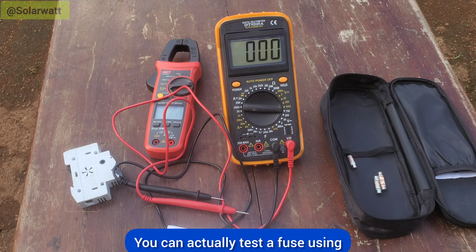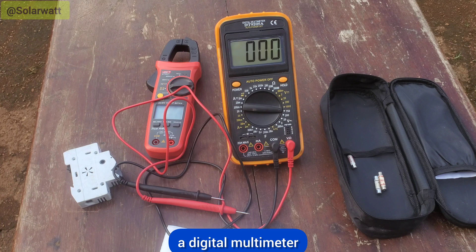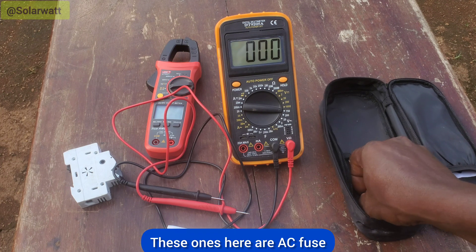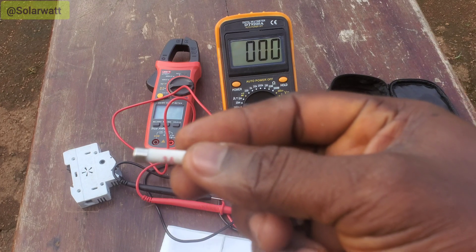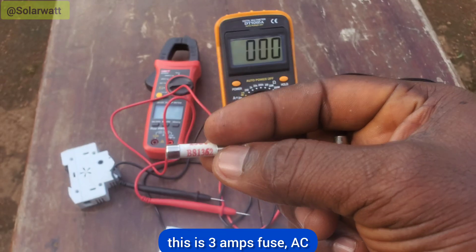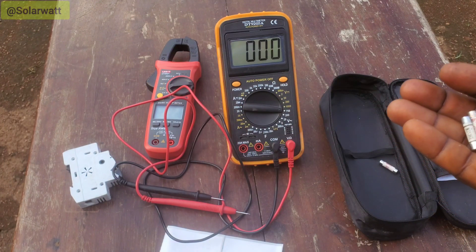You can actually test a fuse using a digital multimeter. We have DC and AC fuses. These ones here are AC fuses. This one is a 3 amps fuse — AC, 3 amps, 250 volts.